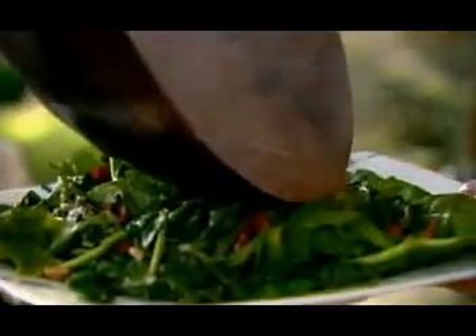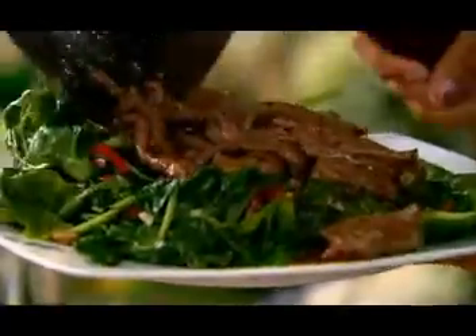Before the beef comes out, I'm going to add a pinch or two of dried chili flakes. These give a gorgeous kick. I love chilies in all their forms — fresh, dried, you name it. It's my fourth special store cupboard ingredient. So that's the beef done — out on top of the spinach, just like that.